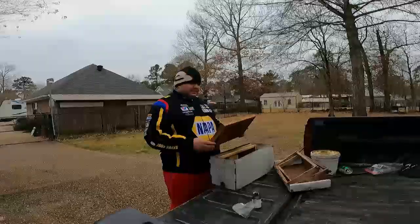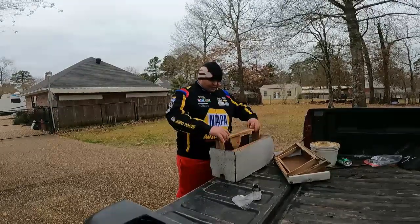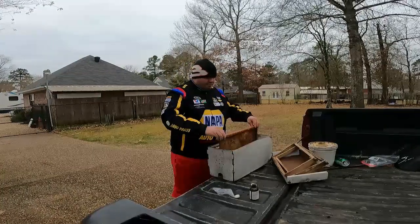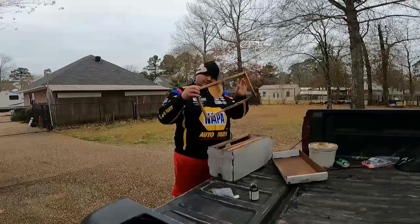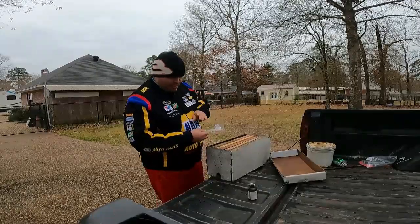This is your swarm box lesson for today. I like to put these out around Christmas time. What you do here is you've got two blank frames, a frame of drawn out comb, two more blank frames, and they'll learn how to fill it out just like that. Most important ingredient here is lemongrass oil.